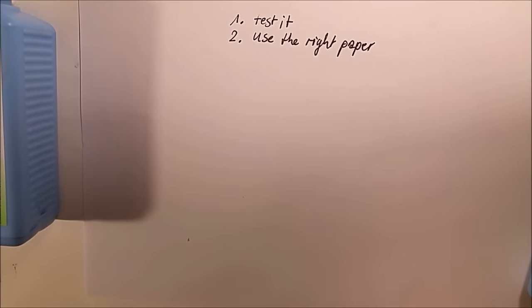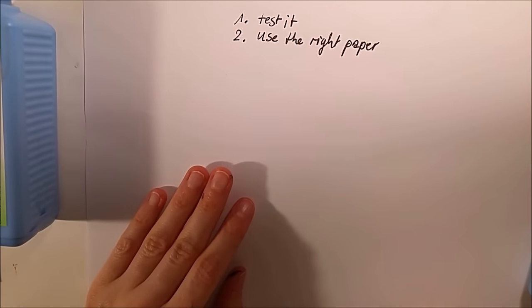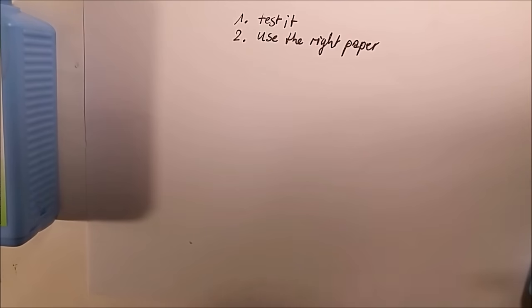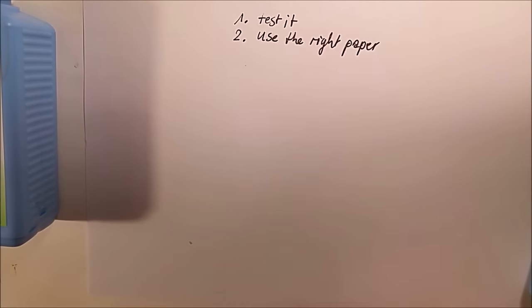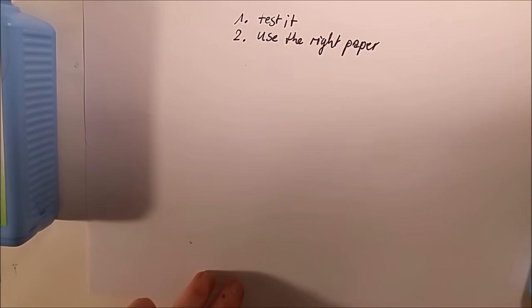What is the right paper? I've found that masking fluid works better on hard papers and not so well on soft papers. The softer and more absorbent the paper, the riskier it is to use masking fluid. I wouldn't use it on rough paper in general — the rougher the paper, the more absorbent it is, and the masking fluid could sink into the paper. It should lay on top of the paper, not go into it.